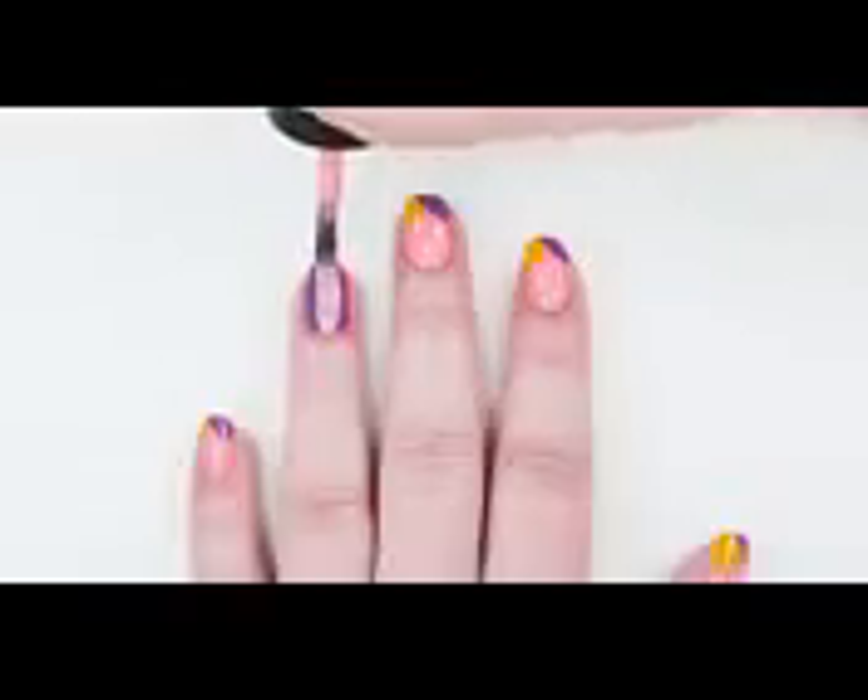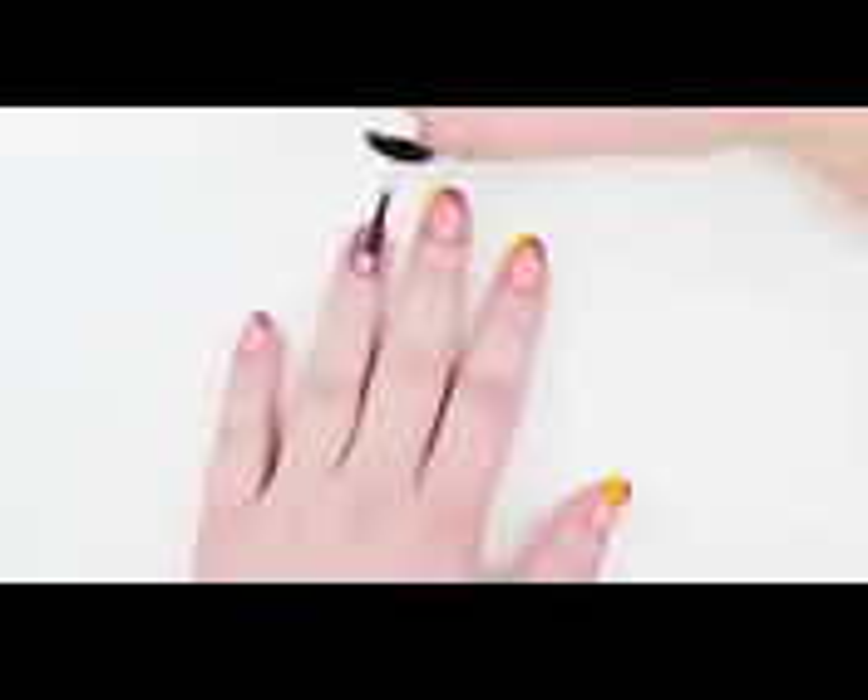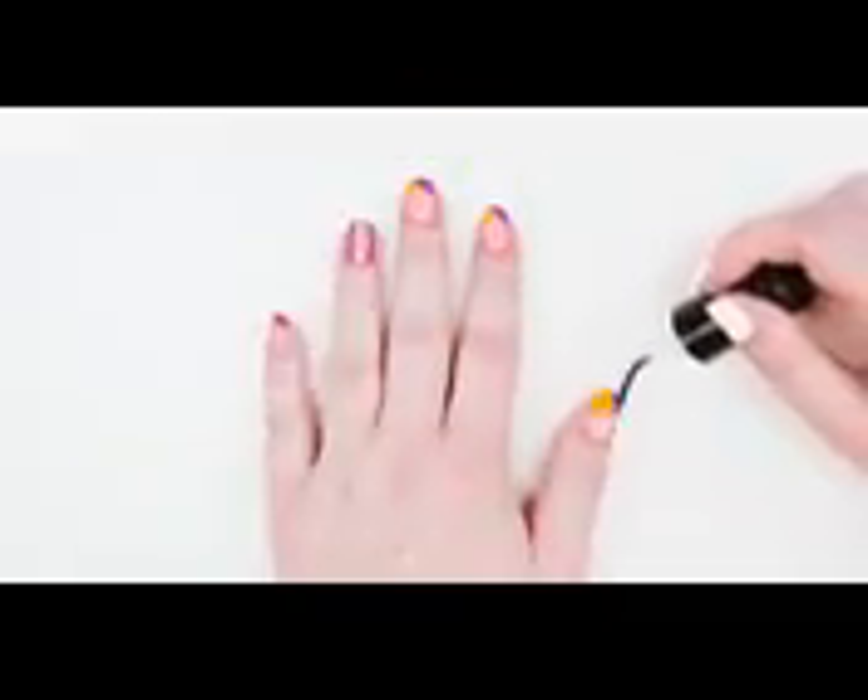We went with a bold pink stripe down the accent nail that reminds us of Rapunzel's fairy tale dress. Finish up with a top coat and enjoy your sweet and simple Rapunzel nail art.